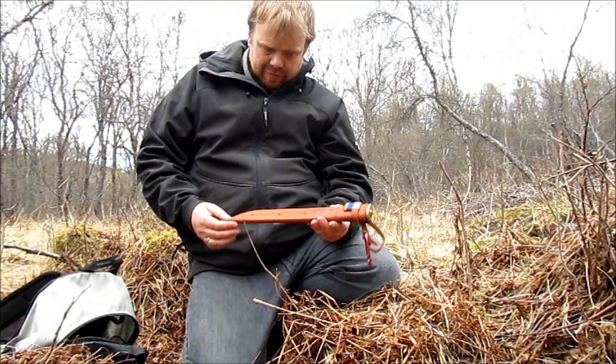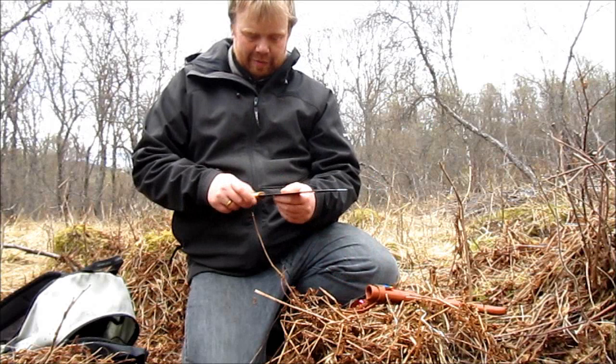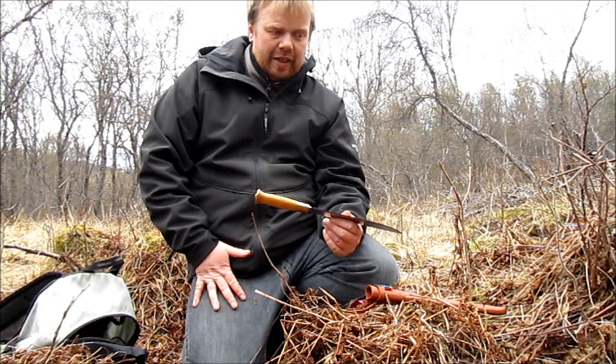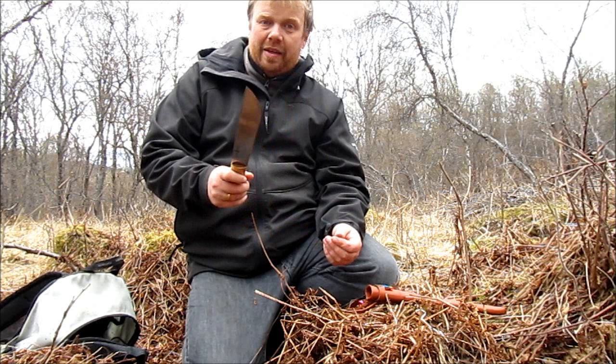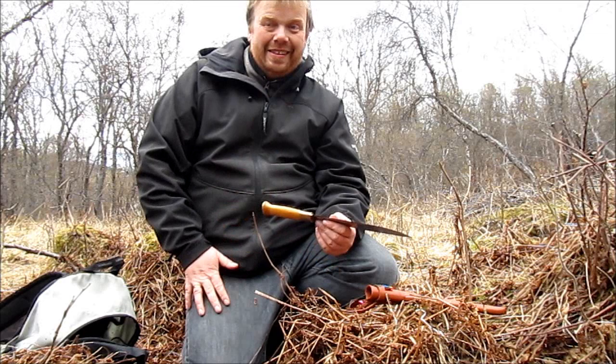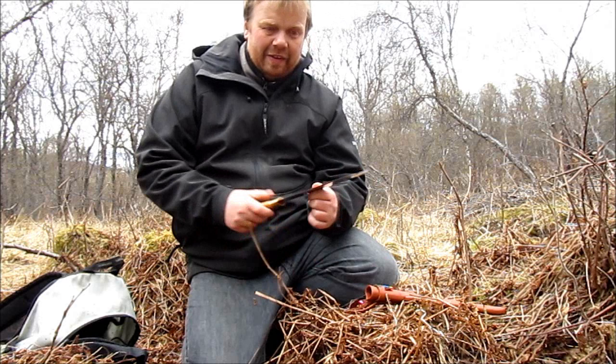The zombie knife was, and still is, used as a true multi-tool. You use it for everything: chopping poles for your tarp or tent, splitting bones, slaughtering, gutting fish, cutting meat, slicing bread, chopping wood — you can even dig with it.